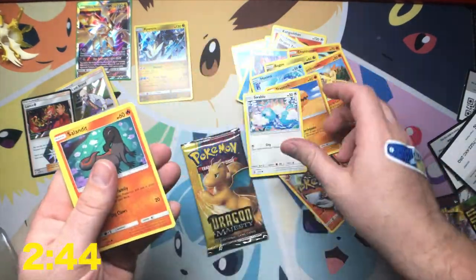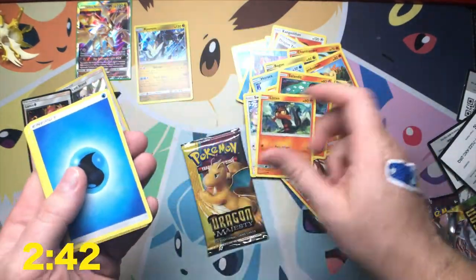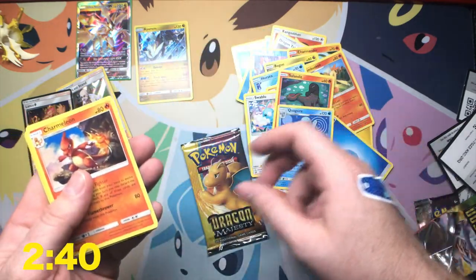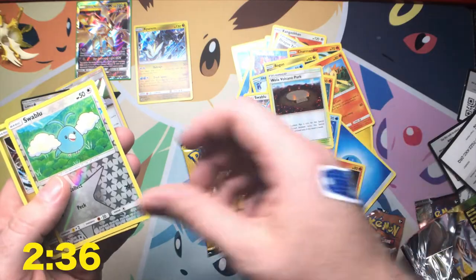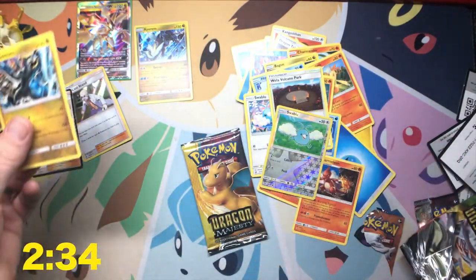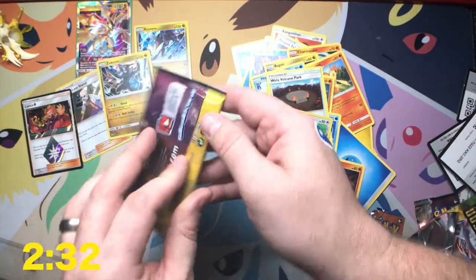Horsea, Trapinch, Swablu, Salandit, Litton, Water Energy, Quagsire. What are you busting over there? Everything? Charmeleon, Wella Volcano Park, Swablu, and Zekrom. Yeah, all right. Last one. Let's see what we got here.